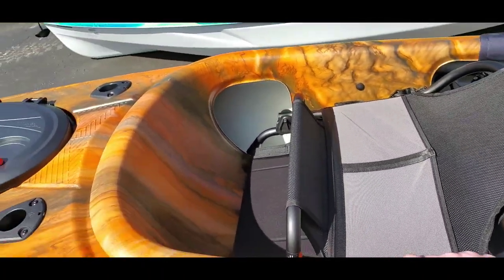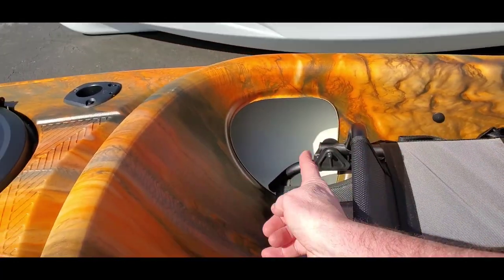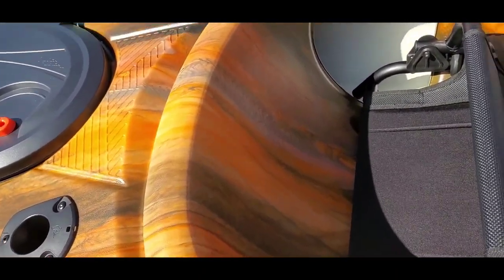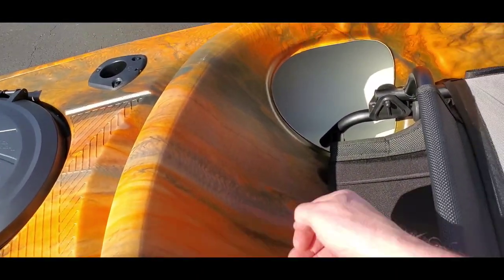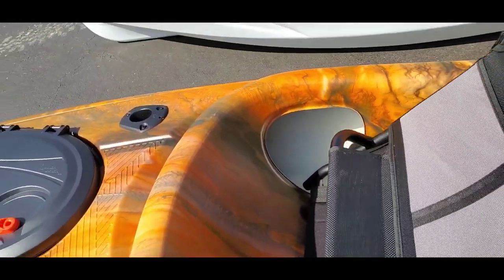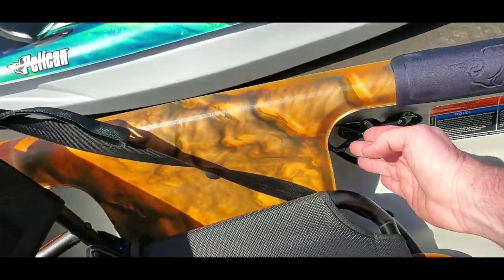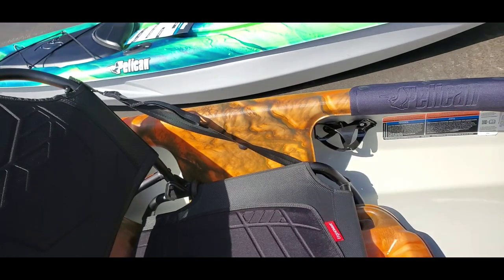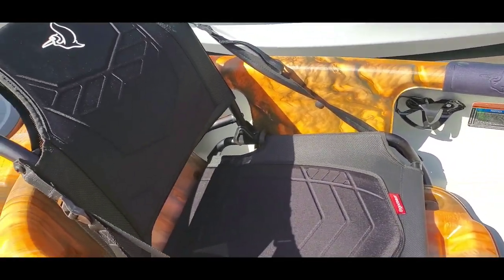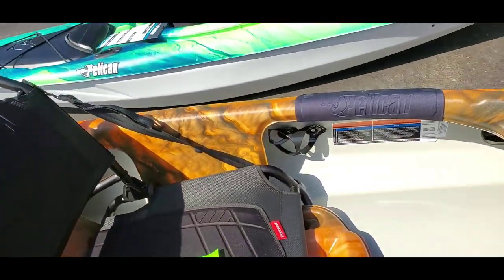What I like about this kayak as well is it gives you carry handles on both sides, plus these access holes cut in on each side. They can also let you store more gear in there — if you're fishing you can put some gear back there. There are blocks of styrofoam for buoyancy, but you can remove those to store other things.